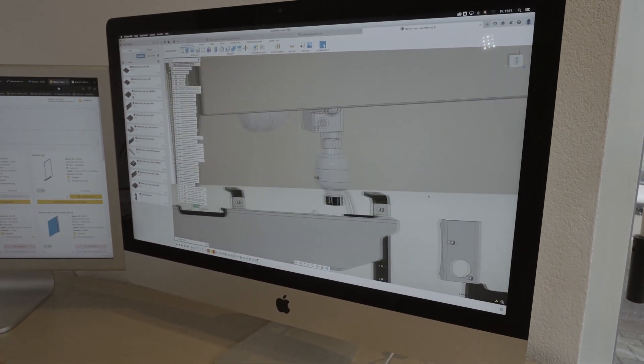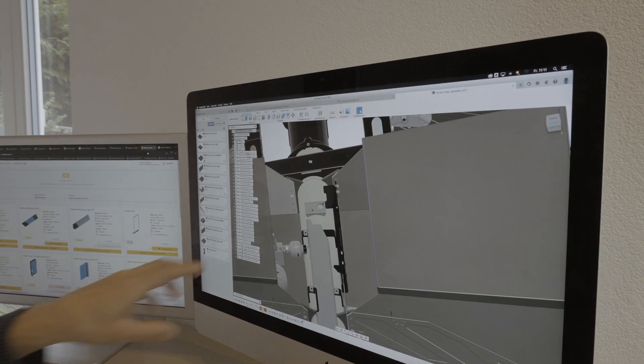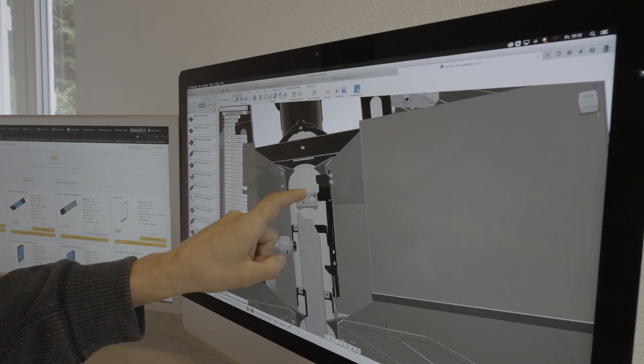We also did some strength analysis where we could visualize the tensions on all these metal components, to make sure this will hold even 10 times the load of the batteries in the worst case.